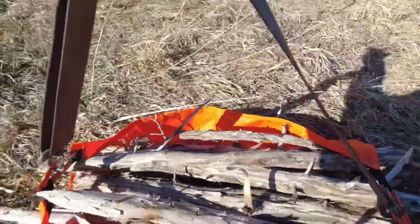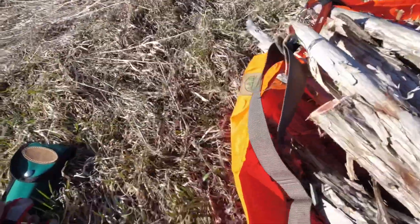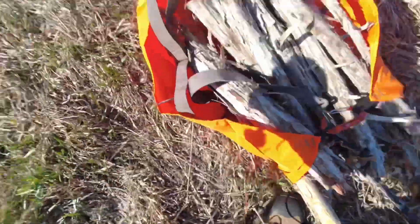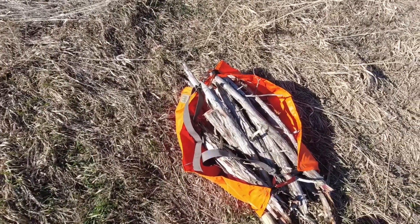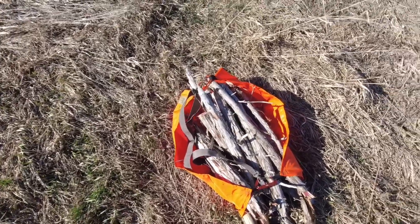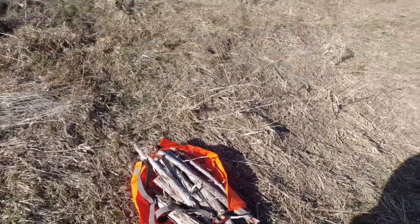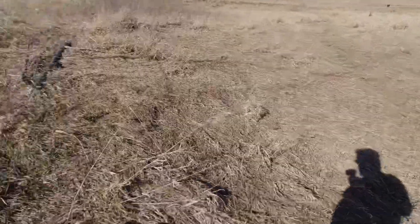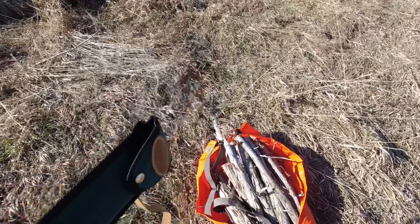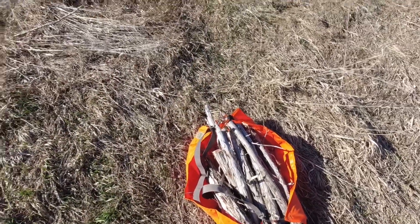Now I've got a wood bundle that I can carry back to camp a lot easier than trying to carry individual pieces or trying to drag big pieces back, because camp is way over there. So I'll throw this on my shoulder, get my gloves and my saw, and make my way back to camp.